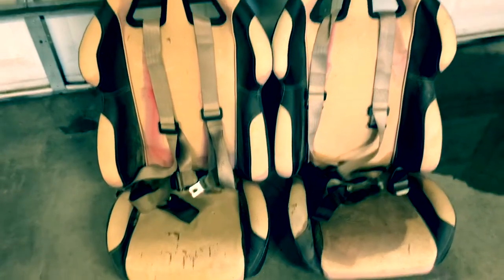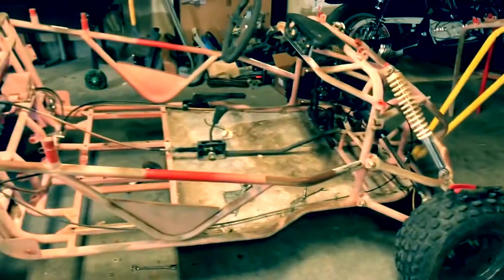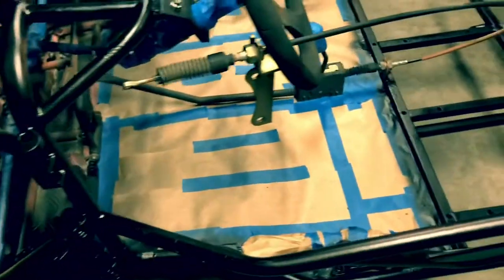The other option is possibly have somebody locally reupholster them. But anyway, this is where it's at right now. Again, I'll get it all cleaned up and probably cut back in with another video right before I paint. Got everything kind of taped off — front shocks. I didn't pull everything off. Tried to tape off everything, the majority of it.